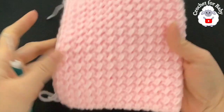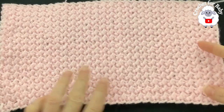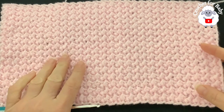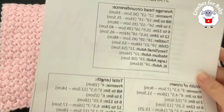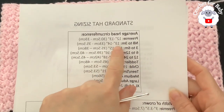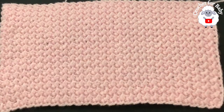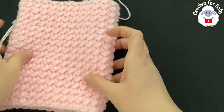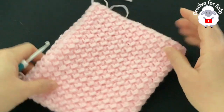I did a total of 55 rows for my little hat. I'm making the zero to three month size, and it's measuring about 13 inches (33 centimeters). For this size it needs to be between 13 and 14 inches (33 to 35.5 cm), so I have the measurement I need. Now we're going to join the sides together and then close the top.